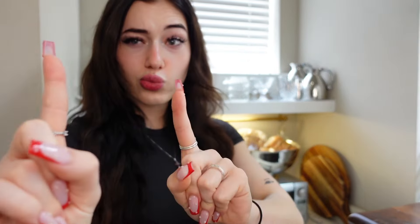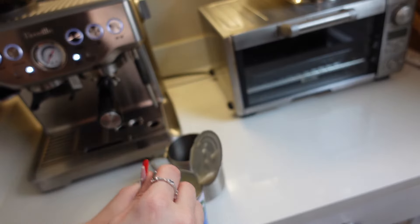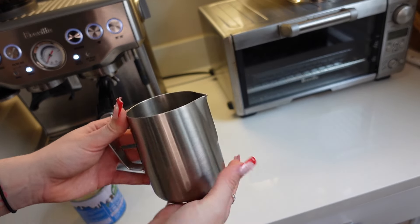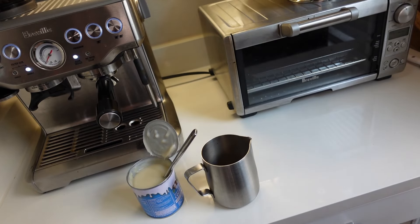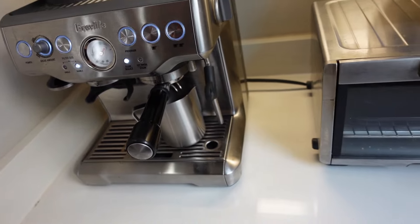Open the condensed milk and just coat the bottom of your glass — I like to do about three tablespoons. You'll be putting the espresso shot on top of this, so do it to taste. Now let's put that espresso shot in.